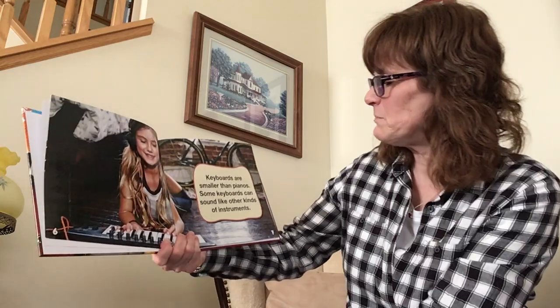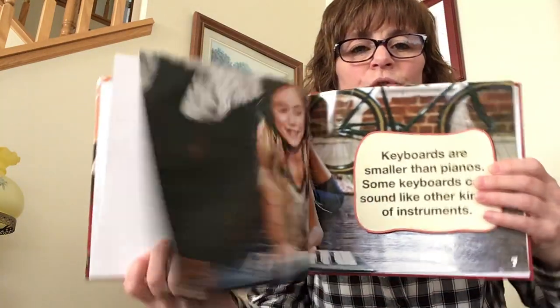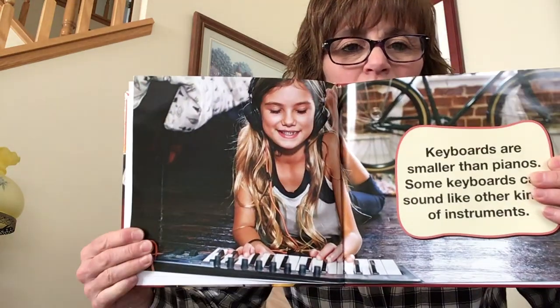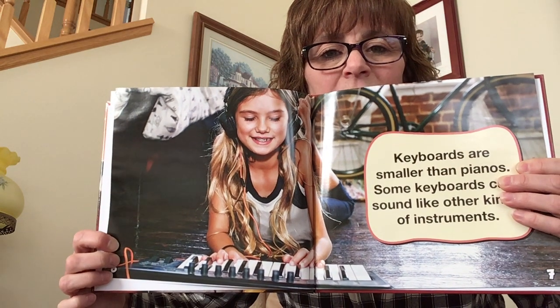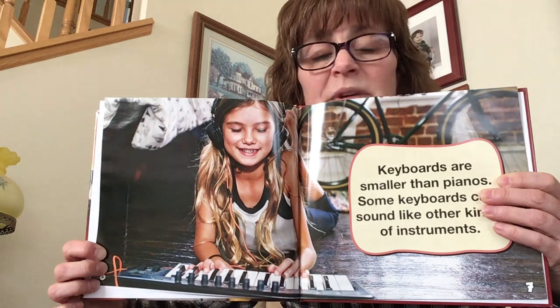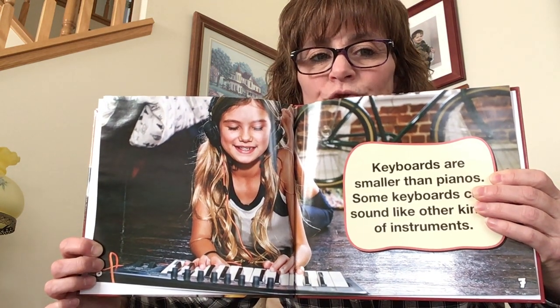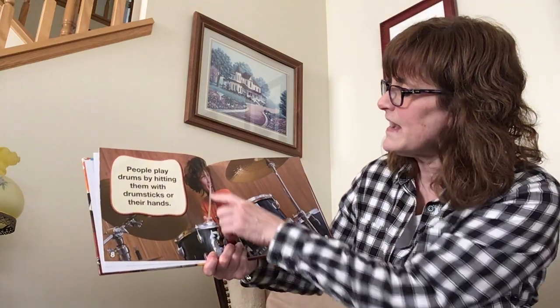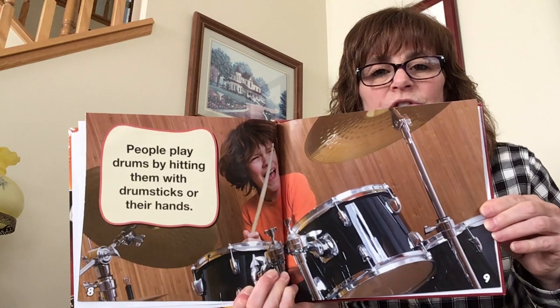Keyboards are smaller than pianos. Some keyboards can sound like other kinds of instruments. So here is a keyboard, and these little knobs on here — if you push that, you can make other kinds of sounds than just the normal piano sound. They're much smaller than an actual piano. People play drums by hitting them with drumsticks or their hands. Here is a drum set.